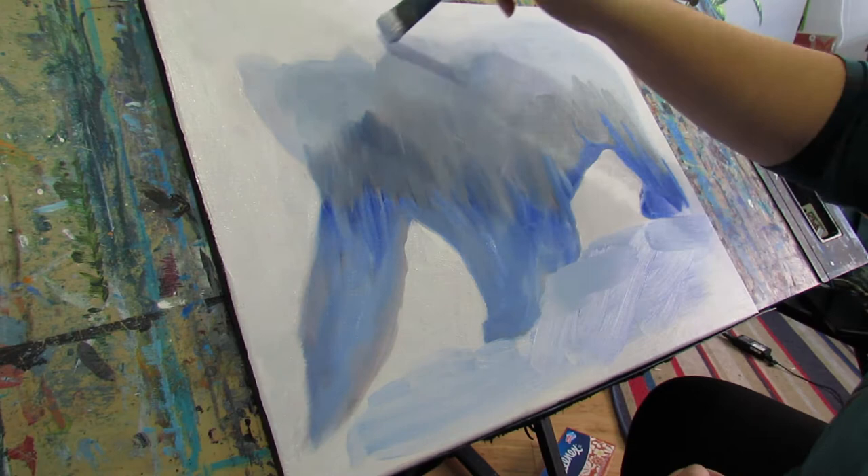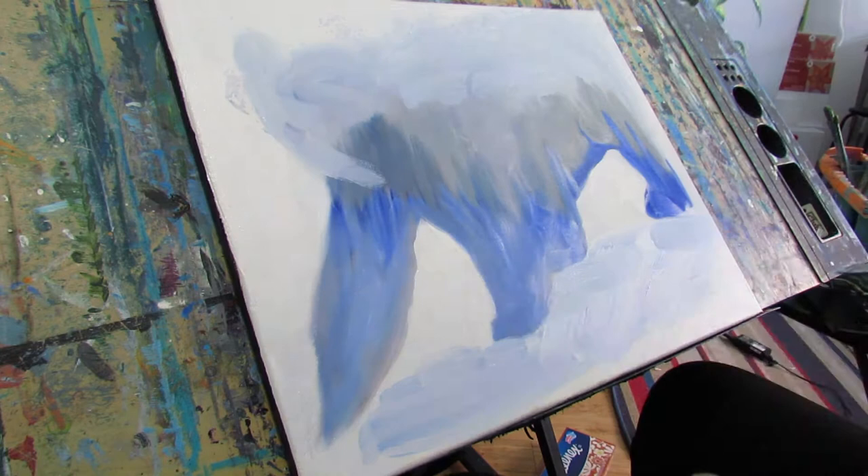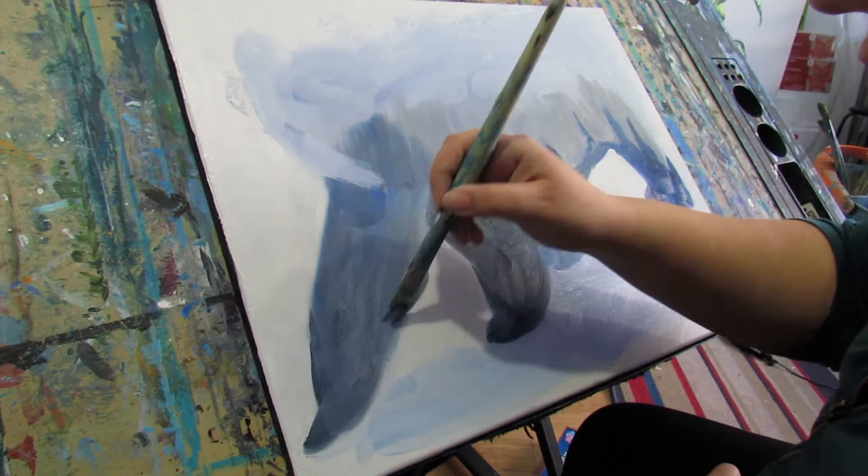Here I am putting some shadows in because the bear is walking across some snow, so I want it to feel less like the bear is floating. This is my darkest layer of trees, the ones that are closest to you.